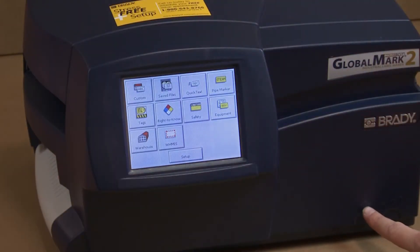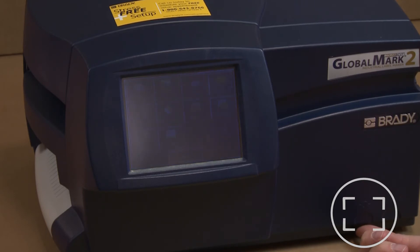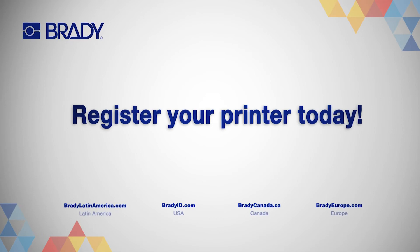Use the left dial of the printer to adjust your display screen brightness if needed before you proceed with printing, then select a design using the left dial of the printer for printing.